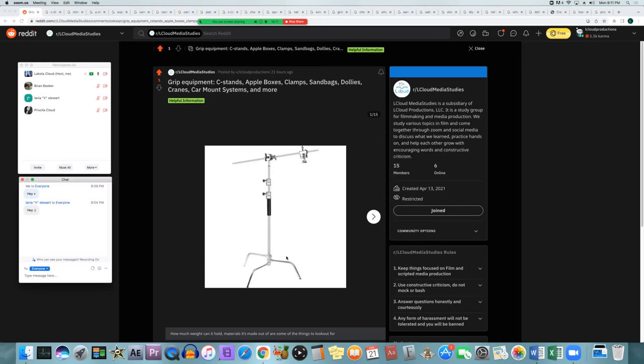Always leave some buffer room below the maximum weight. If a stand handles 30 pounds, don't load it with 29.9 pounds — try to use one with higher capacity or reduce your load. You want extra margin in case your calculations are off or the stand can't quite achieve its rated capacity. Always leave a few extra pounds of buffer room.